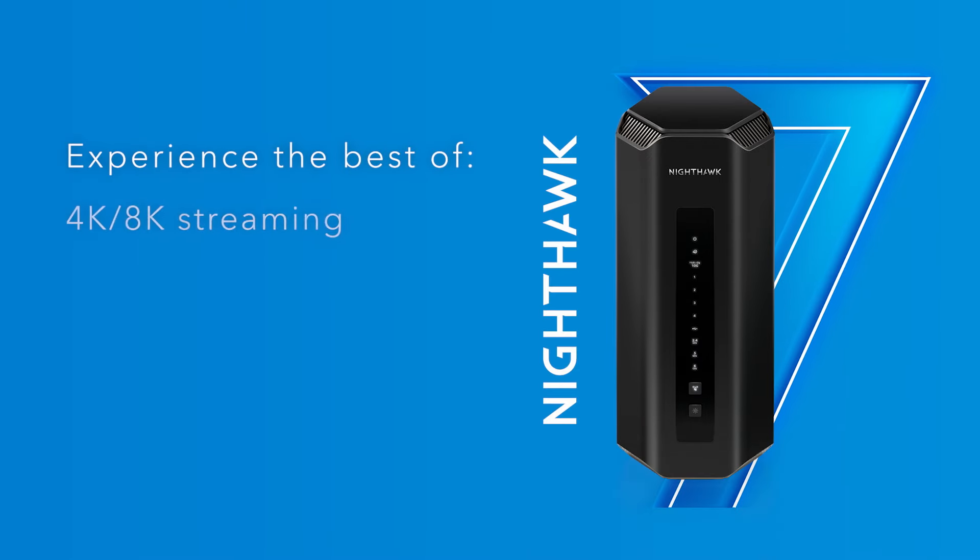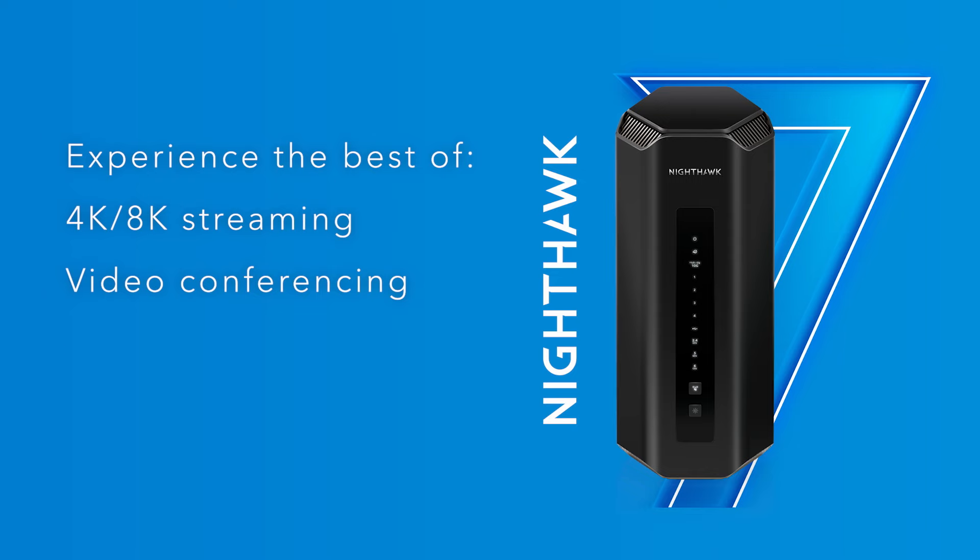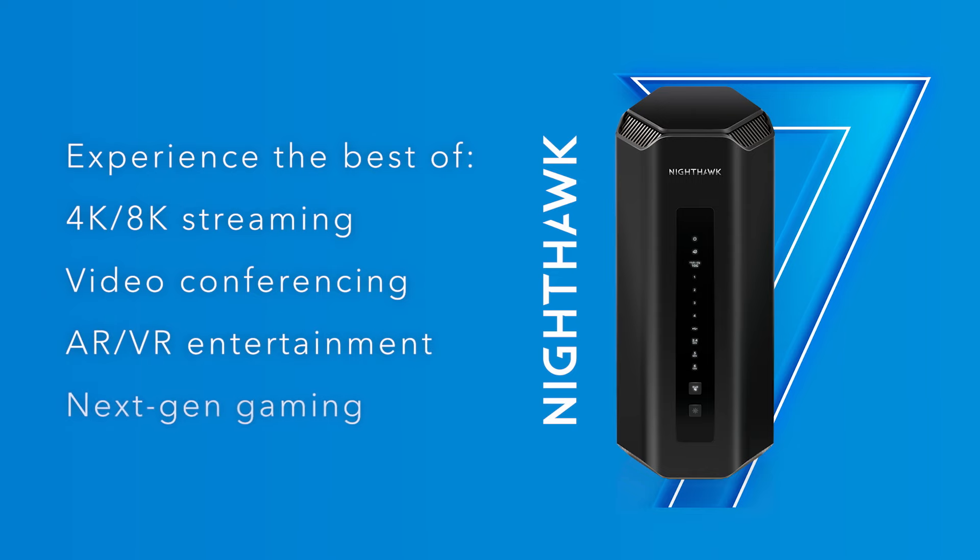Experience the very best of 4K and 8K streaming, video conferencing, AR/VR entertainment, and next-gen gaming.